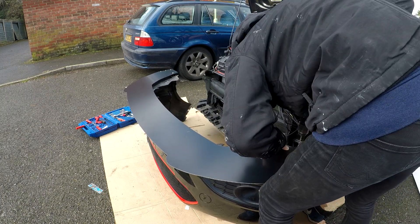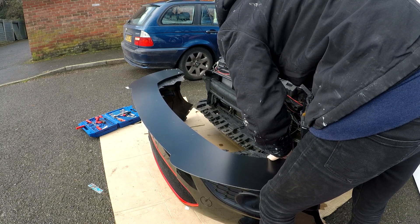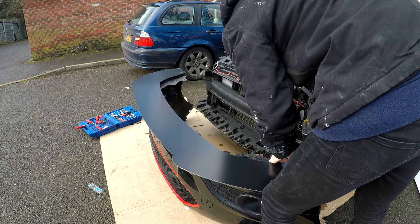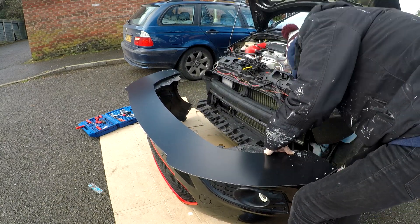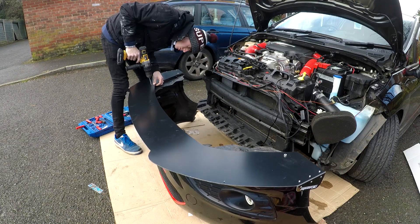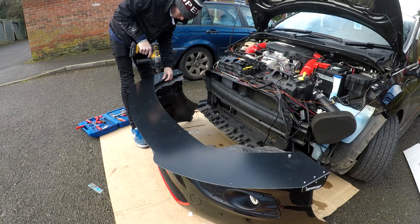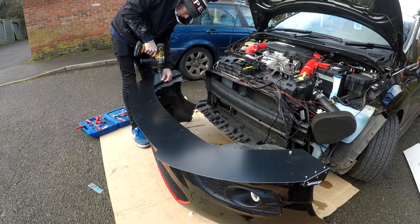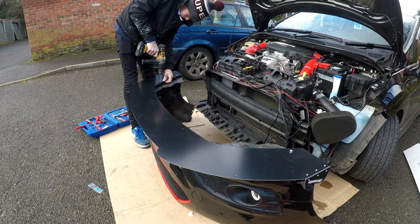It's a good splitter, I just wanted something a little bit different. Anyway, I'm going to go through how I installed it — it might not be the way you're meant to install it, but I'm going to go through what I did. Basically I took inspiration from the TRC splitter. On that splitter you get a set amount of holes already pre-drilled and you just have to drill into the bumper. This one came without holes drilled in it.